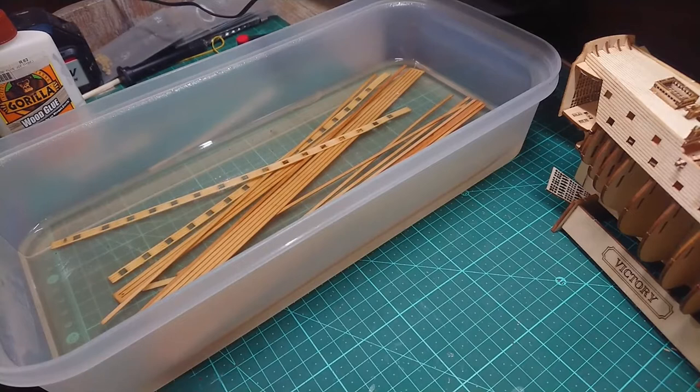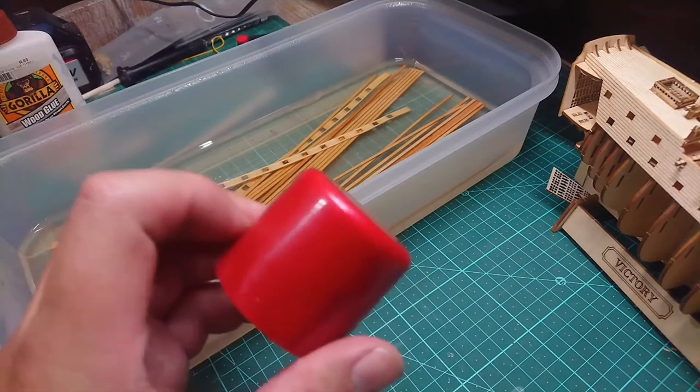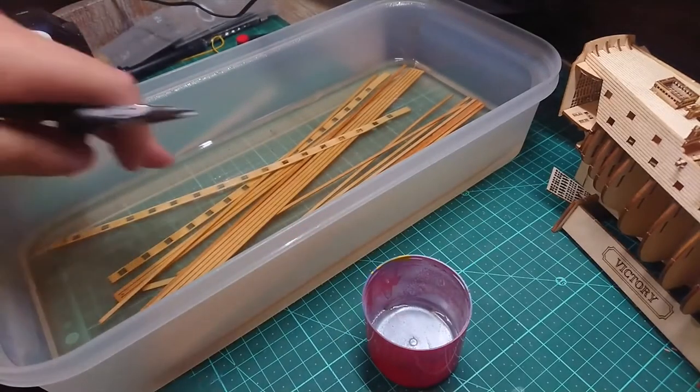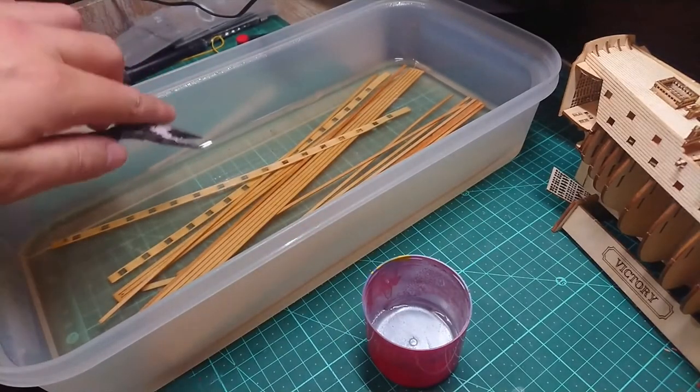Hey guys, this is Rattling Ghost coming to you live through the power of YouTube. Today is going to be an instruction on the HMS Victory — how to do the planking. I've got my red cap here, that's just a cap of a spray canister, and then I've got all my planks.